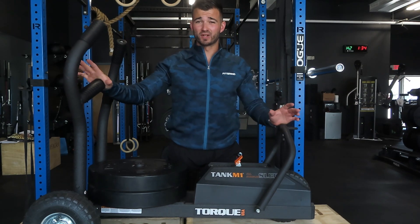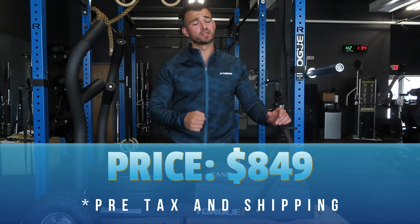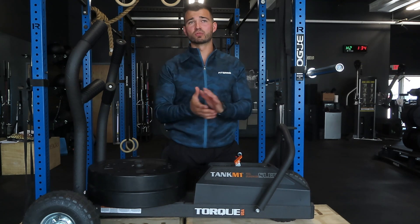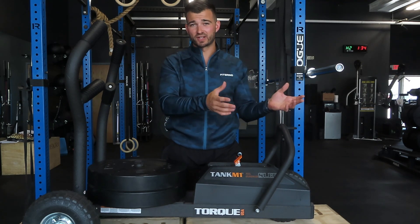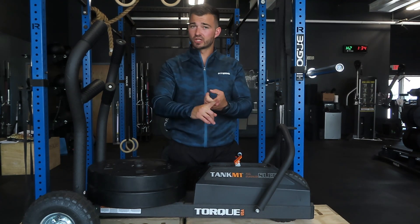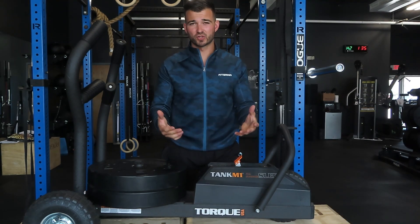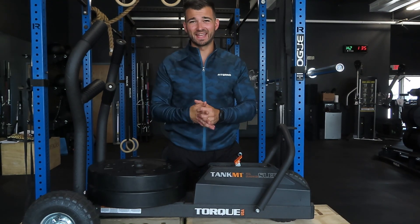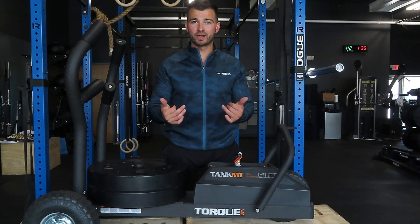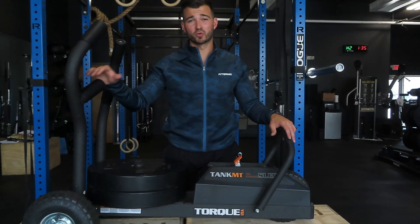Another great pro of the Torque Tank M1 is that it's fairly priced. Cardio equipment like a bike, skier, or rower is going to run roughly in that $1,000 price range. This comes in right around $850 — less than $1,000 shipped to your door. You can use it for conditioning, mix it in monostructurally, and even do some strength work. I think the value is very high and it's a very fair price for a really good piece of equipment.